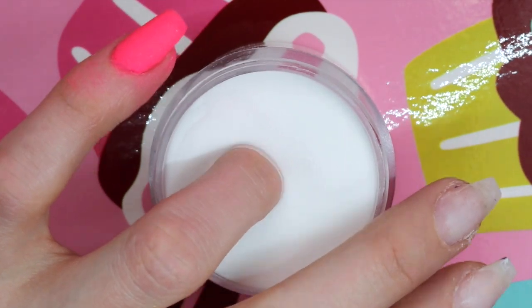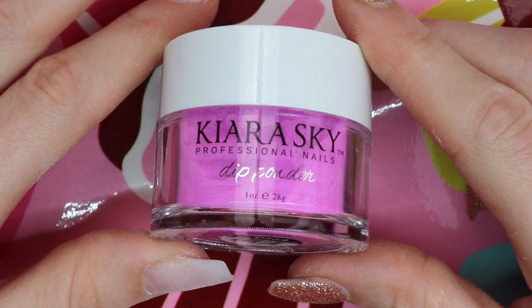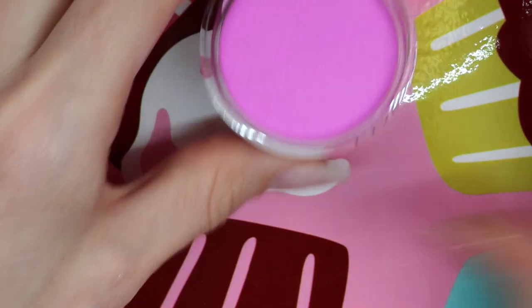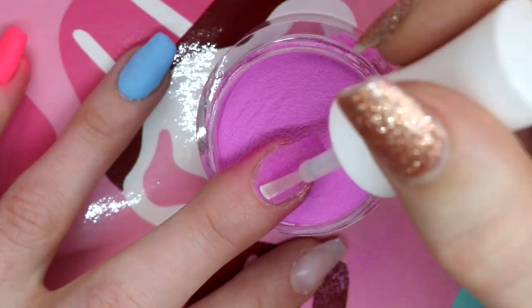Now that I've shown you how to do this, it's pretty simple — base, dip, wipe, etc. I'm just going to go through this really fast on speed motion, with Seal Protect, just so you guys can see the other colors.